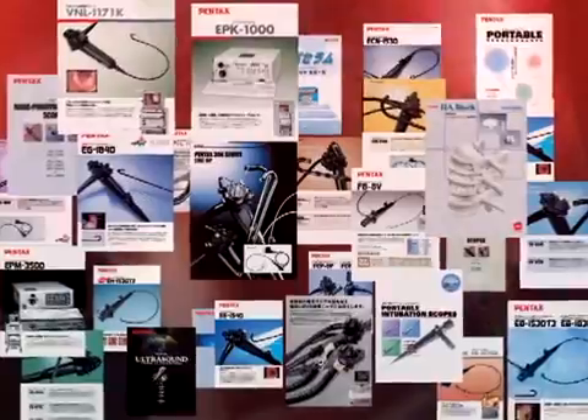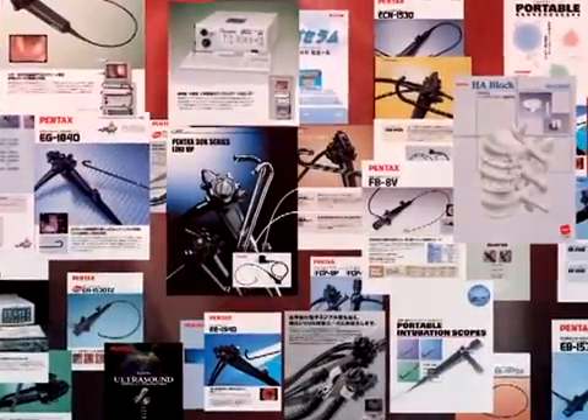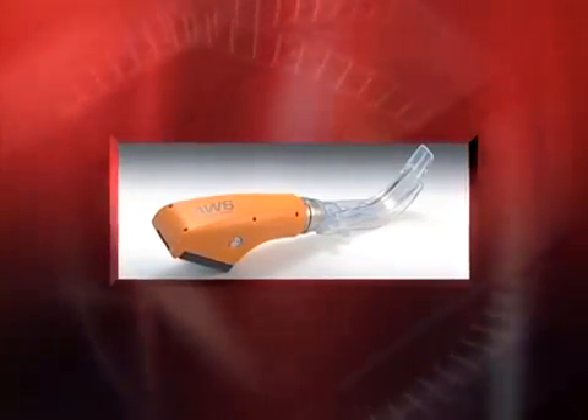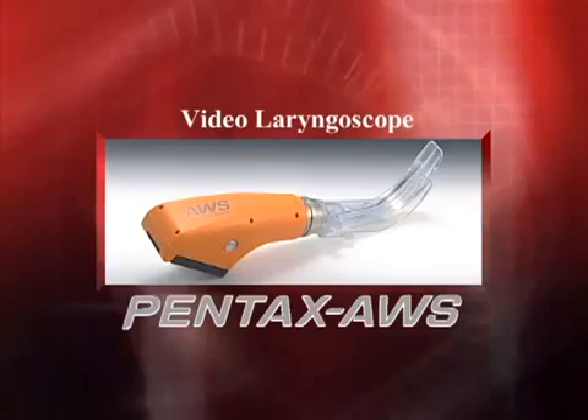Since its entry into the medical equipment market in 1977, Pentax has developed and manufactured a variety of endoscopes and other medical devices. Now, Pentax presents a video laryngoscope, the Pentax AWS.